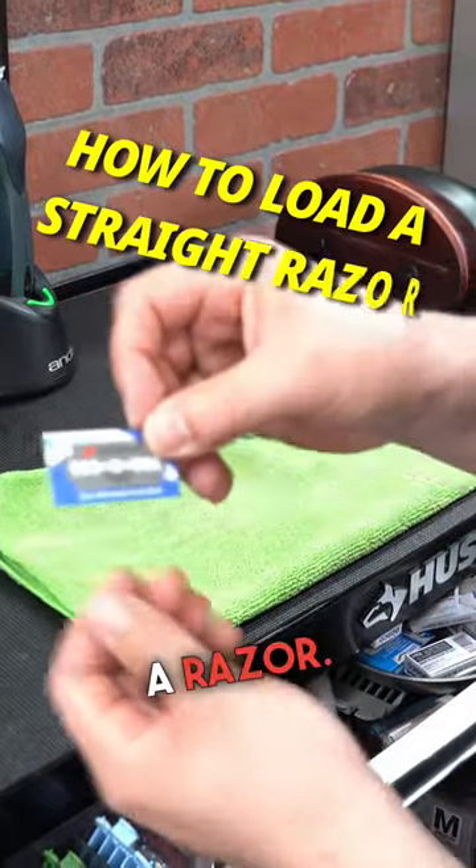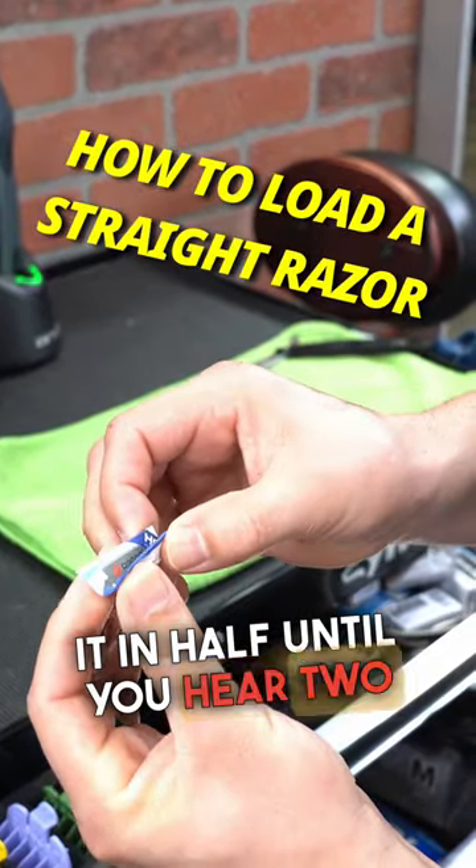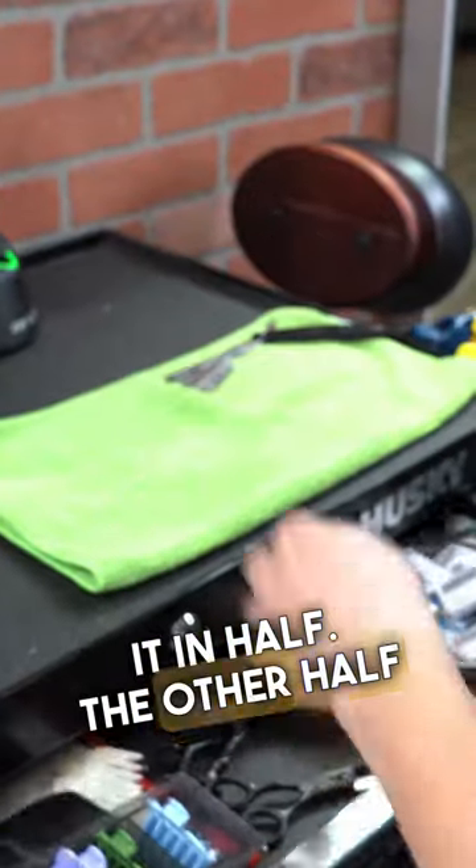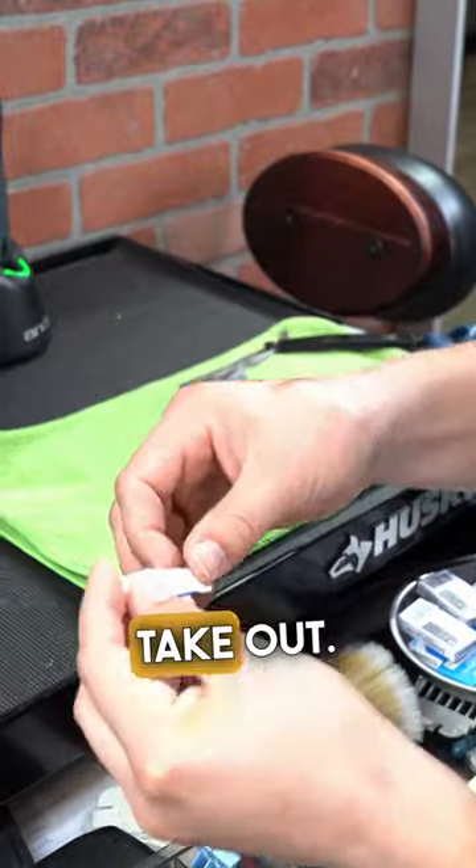So this is the safest way to load a razor. Fold it in half until you hear two snaps. Keep it in the package, rip it in half. The other half goes in here for later, and then this one you can take out.